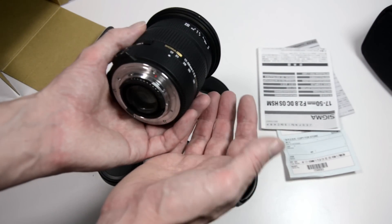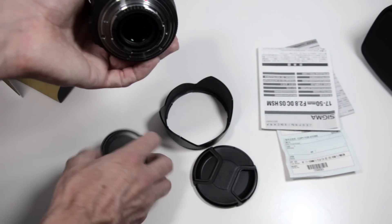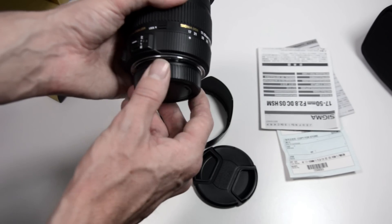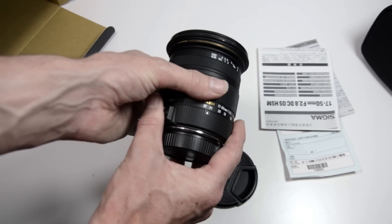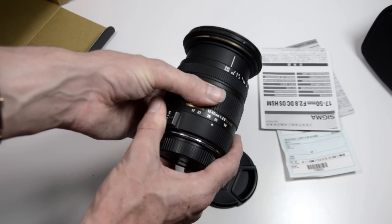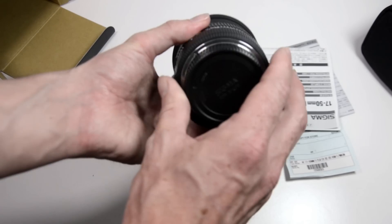That said, this lens is about half the price of the Nikon equivalent, so you pay your money and takes your choice. The zoom is very smooth — the zoom ring feels very tight with no focus creep.